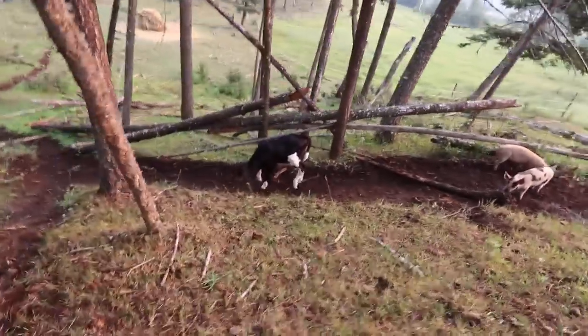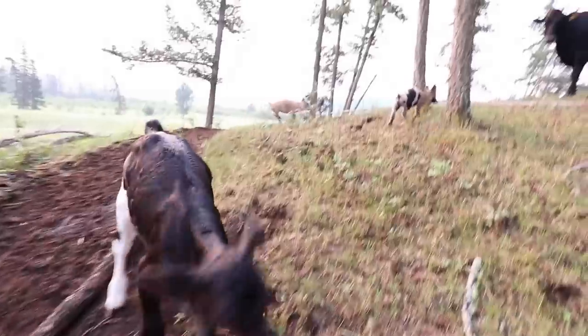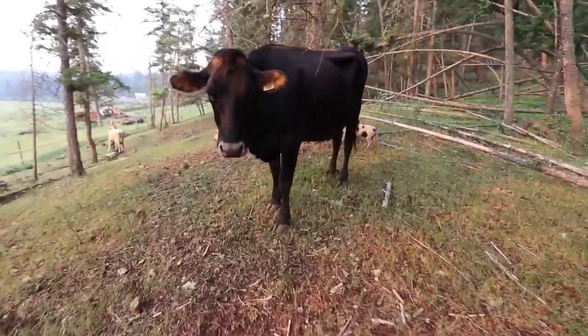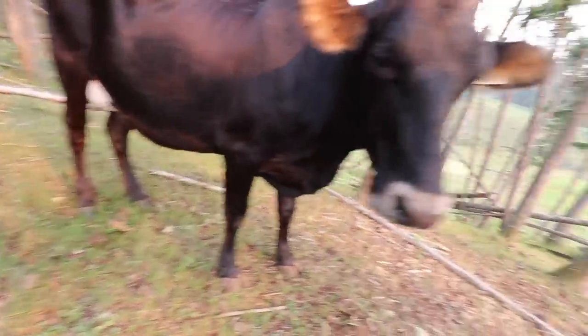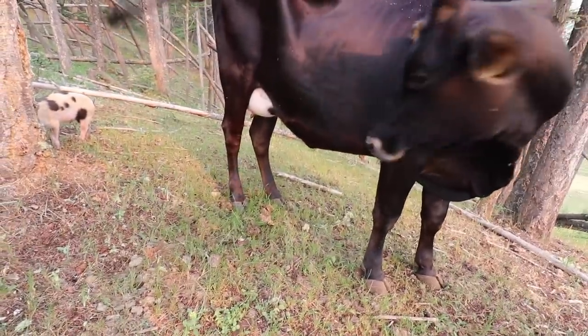We need to get you to go back up this way because your mama is feeling nervous. Let's go, little piggies — let's go find Mommy. Hi Thistle, how are you? How is that udder looking? So Thistle is bred; she is a heifer, so this is going to be her first calf and she's filling out nicely.